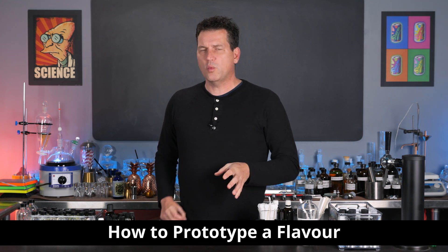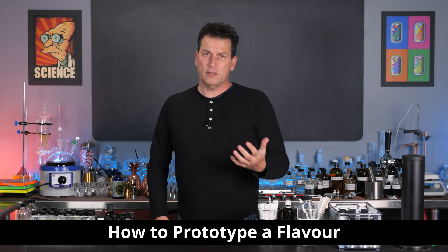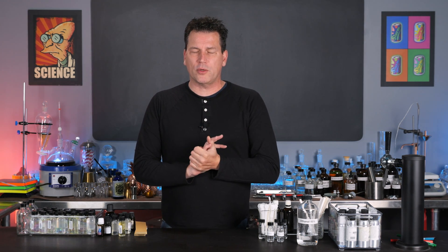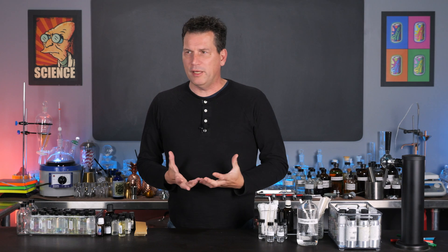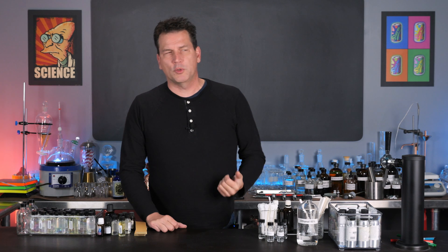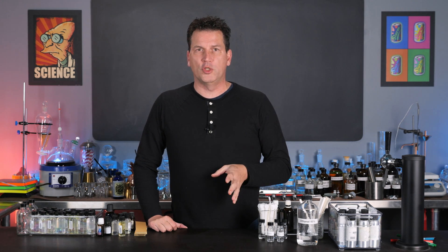Today I'm going to show you the easiest way to develop a flavor — it's also the cheapest and probably the most convenient for most people starting out developing a flavor for any type of beverage. I'm Darcy O'Neill and this is Art of Drink.